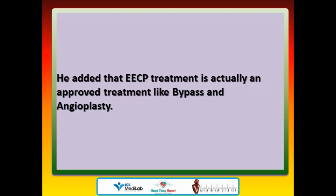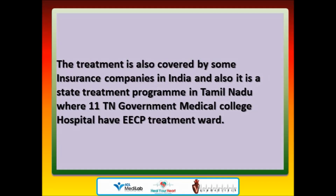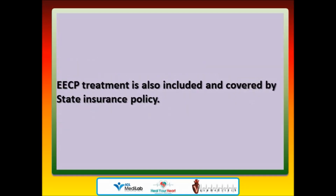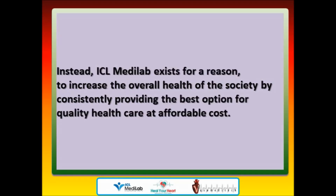EECP treatment is an approved treatment like bypass and angioplasty — USA FDA approved and currently recommended by cardiology guidelines of both American and European cardiology societies. The treatment is covered by some insurance companies in India and is a state treatment program in Tamil Nadu, where 11 TN Government Medical College Hospitals have EECP treatment wards, and it is included in the state insurance policy. ICL MediLab exists to increase the overall health of society by consistently providing the best option for quality healthcare at affordable cost.